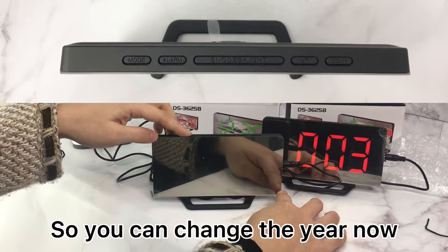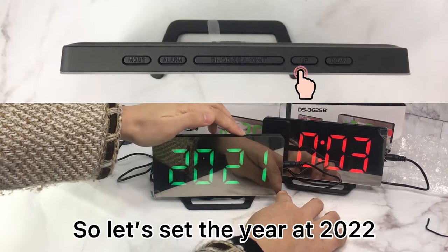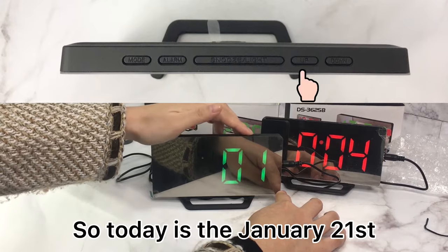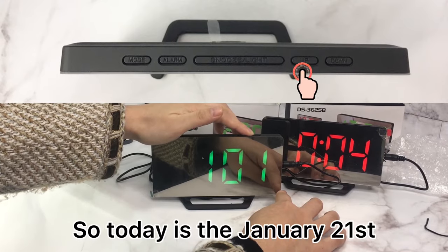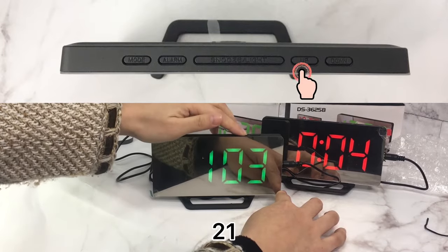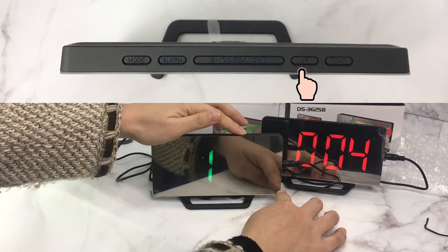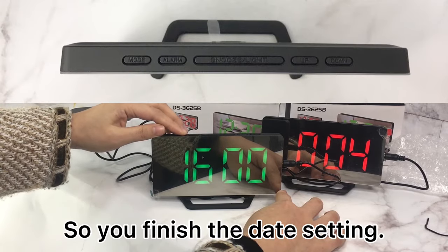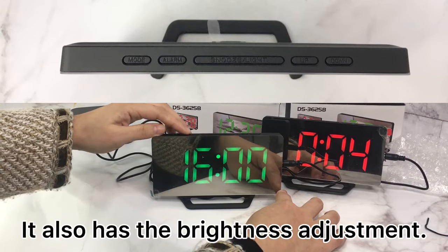You can now change the year. Let's set the year to 2022, then press set again. Today is January 21st, so let's set the date to January. You've finished the date setting.